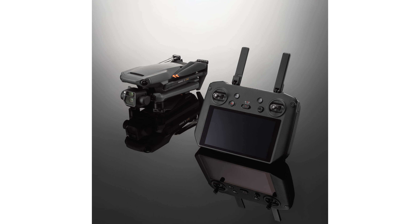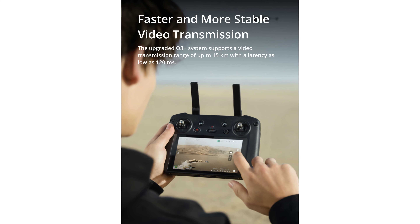The remote controller features a 5.5-inch high-bright 1080p screen, showcasing clear details even under direct sunlight, making it an essential tool for outdoor use.